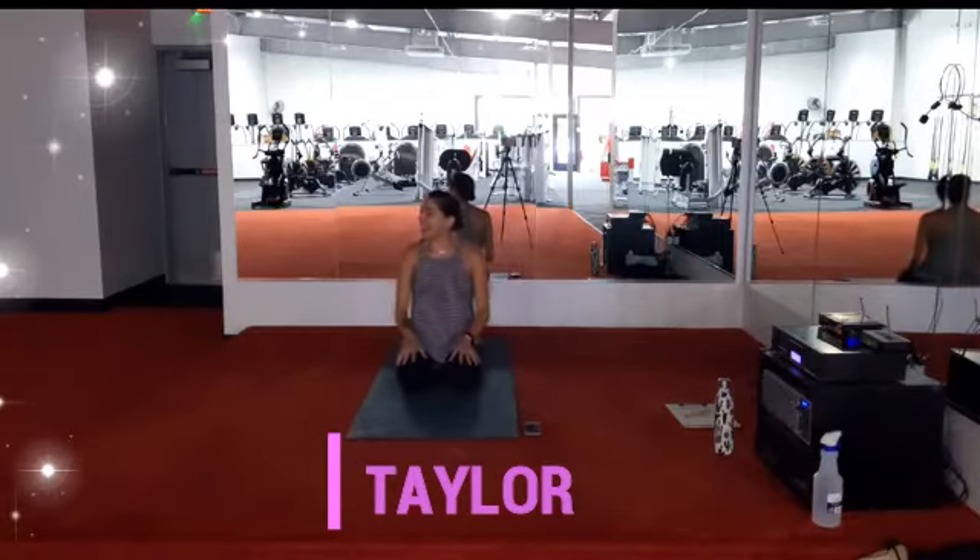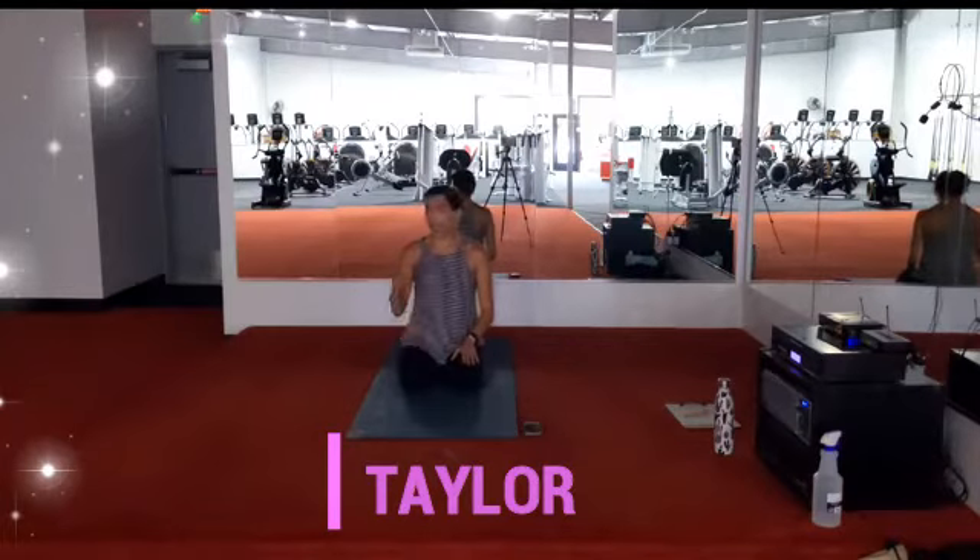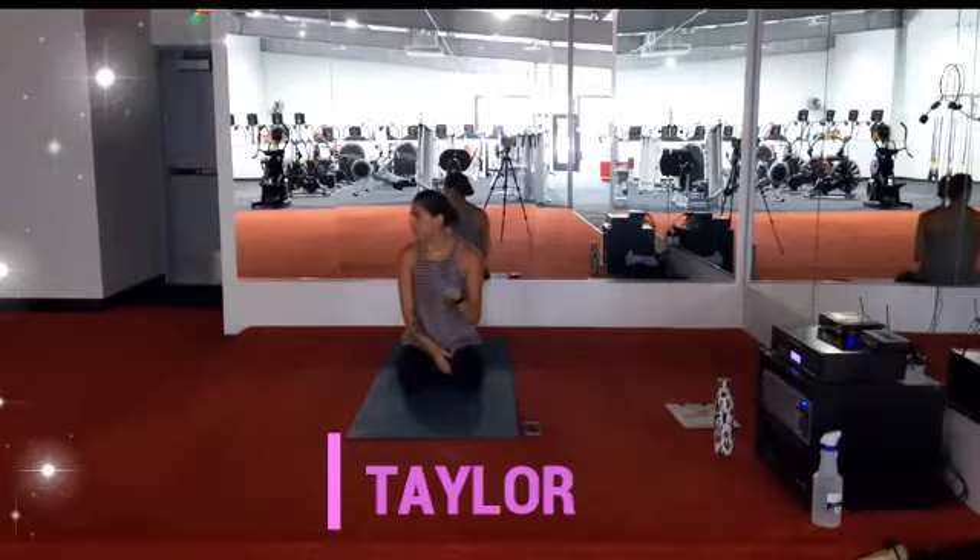All right ladies, hi, how are you guys? I'm good. Feels good in here. I left the fans on. If anybody gets chilly throughout class, let me know. I'll keep them on for now.